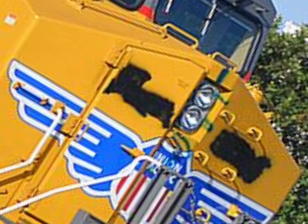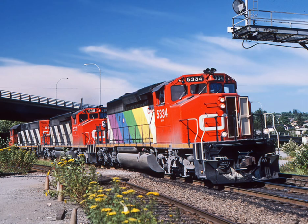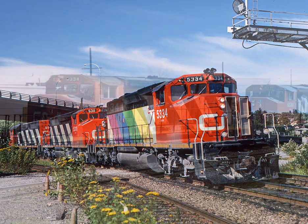My guy has a freaking mustache. To be honest, I don't know what to say for this one. I actually like this unit, since it has the expo paint and stuff. Shame that it got repainted.